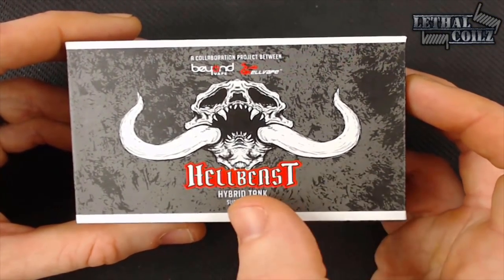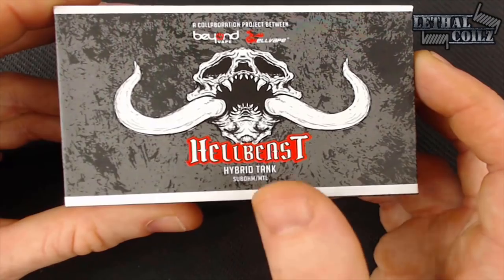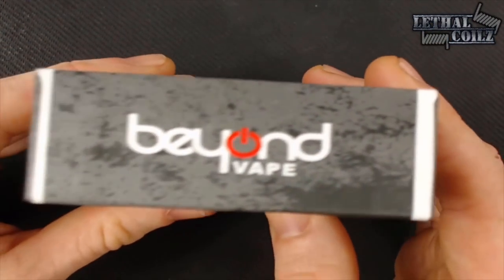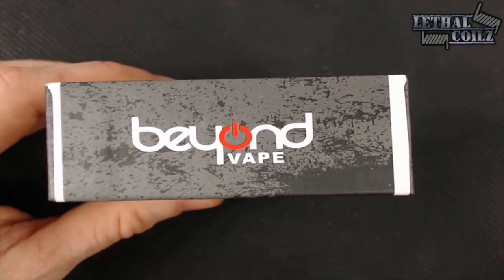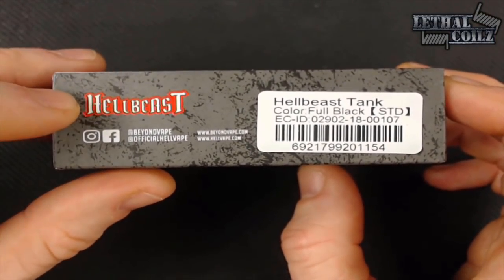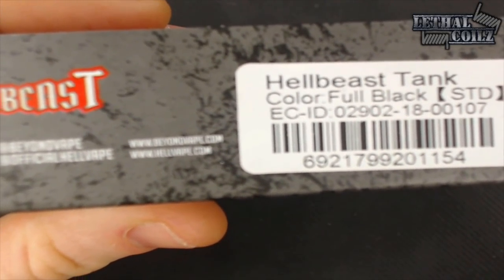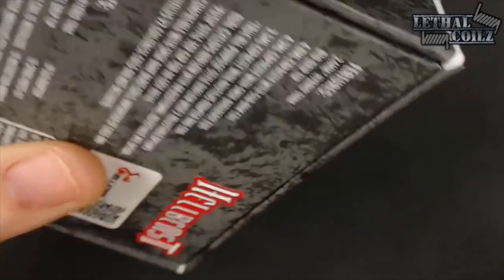Here we have the Hellbeast box with the name, hybrid tank, sub-ohm MTL down the bottom. We've got the logo on top — Beyond Vape and Hellvape, a collaboration project. On the top we've got Hellbeast, on the side we've got Beyond Vape and Hellvape. On the bottom we've got the Hellbeast name, social media links, as well as their web addresses.